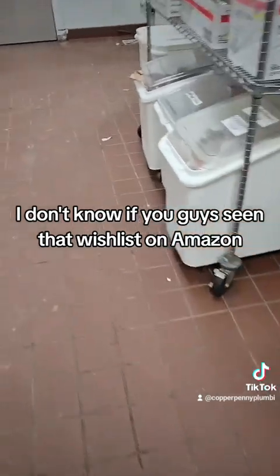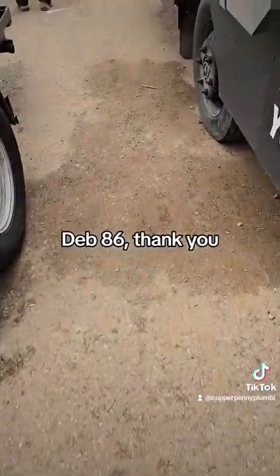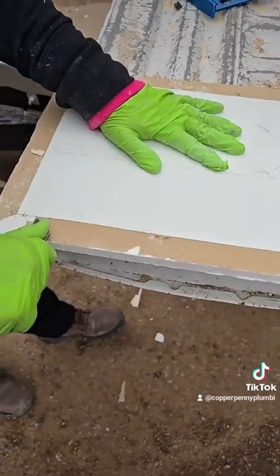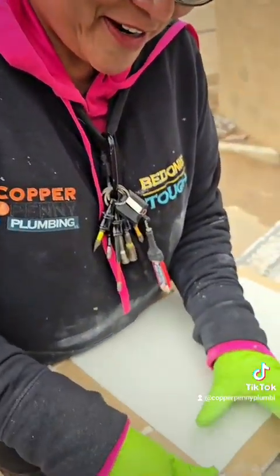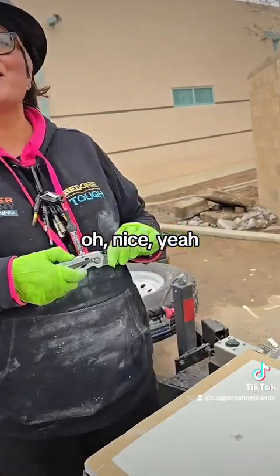I don't know if you guys have seen that wish list on Amazon. Deb 86, thank you. Wife is awesome. Show her a little stuff and she takes it and runs with it. I just have to show you one finger and you get it done. Get it done! I showed him my new pack outs. Nice, yeah — slowly getting the tools back.